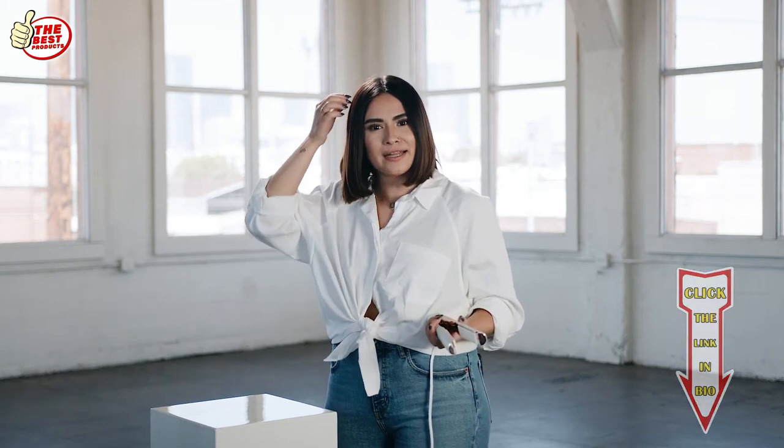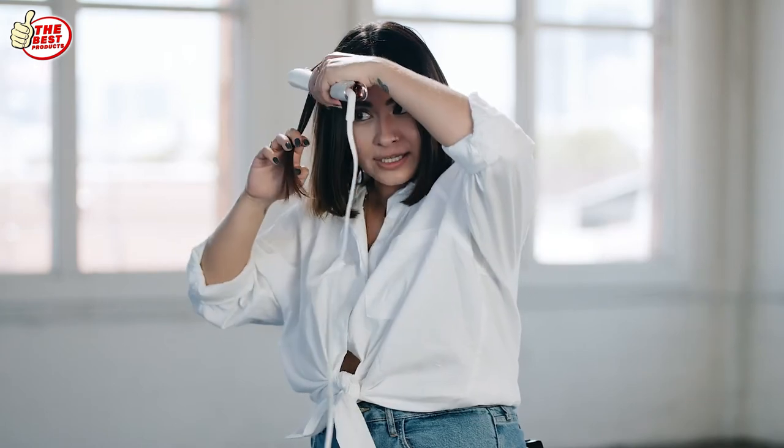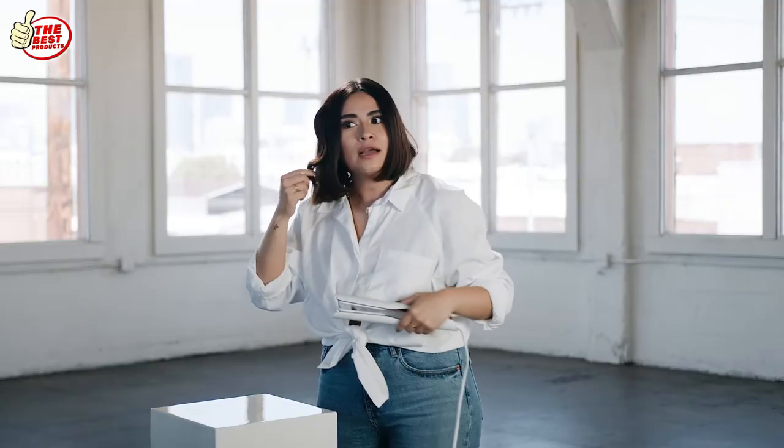The second type of wave I'm going to do is kind of like an S bubble wave. I'm going to start and kind of just flip my iron in and out, kind of like an S, and then you get that little wave.